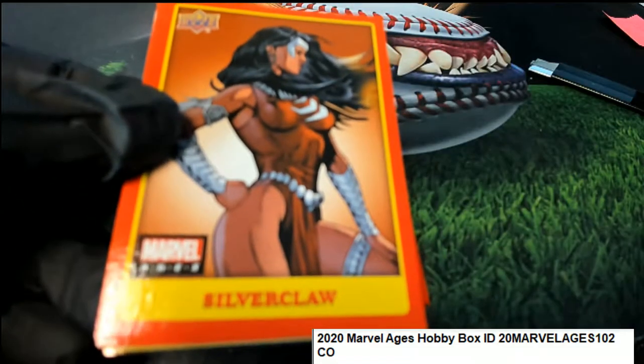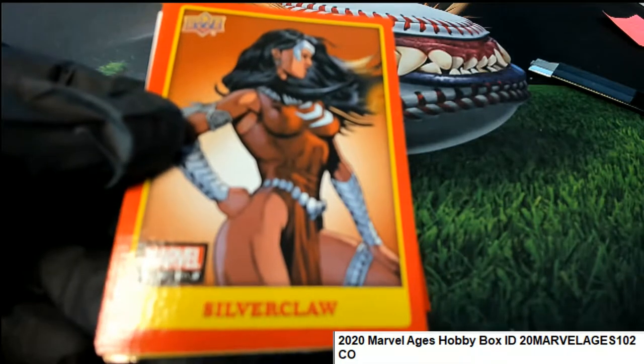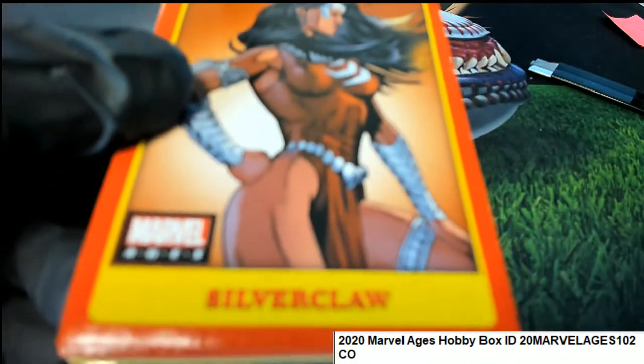Beautiful artwork. Great stuff coming out of here in Marvel. And we have this Silverclaw.